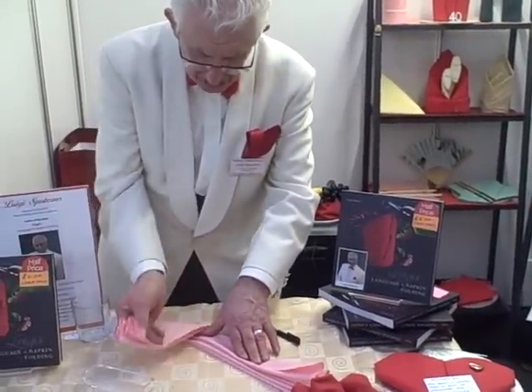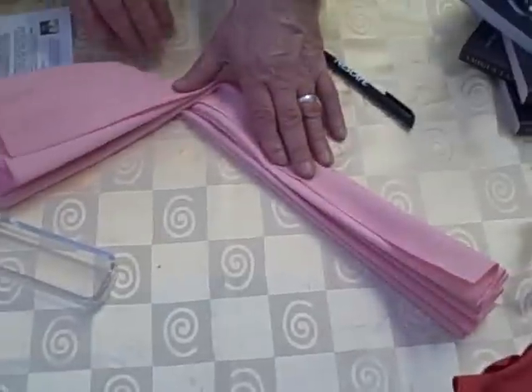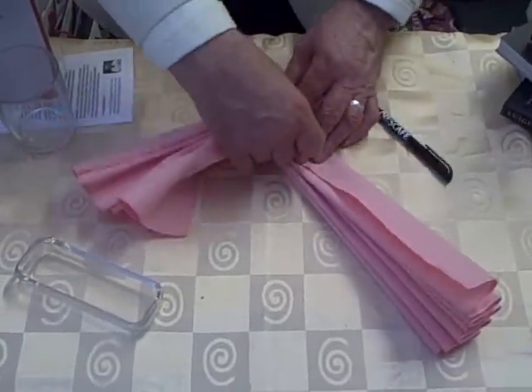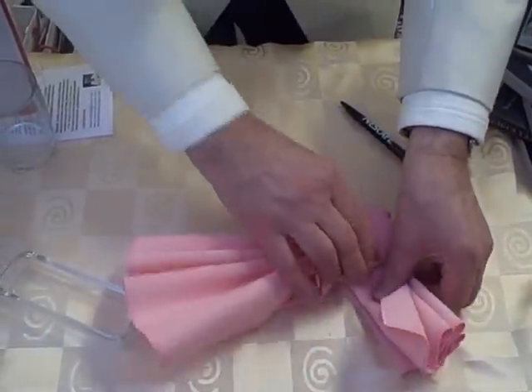Having done the concertina, I'm going to take this first section and move it this way. Then we just roll this part, like that, right to the end of it.